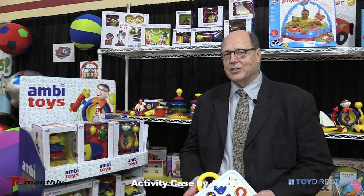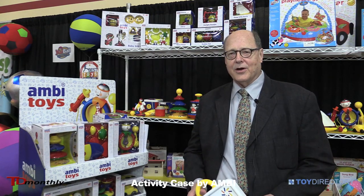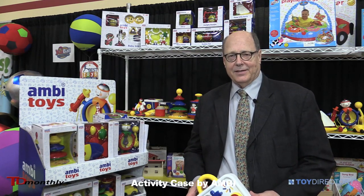I'm Bo James, and I'm managing director of Galt North America and Ambie North America.